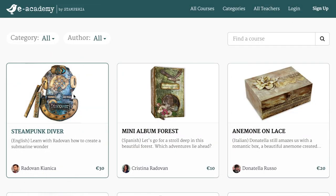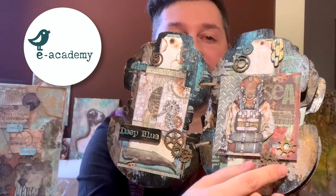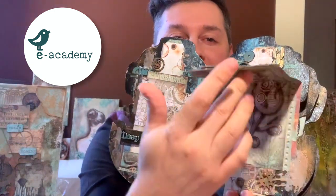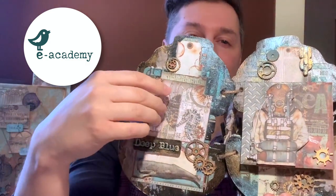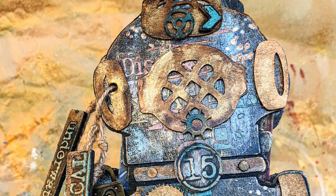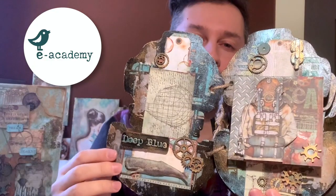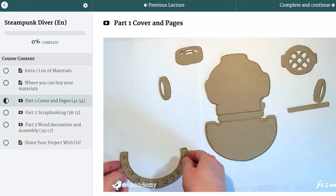I have a video tutorial for this original project. We can create some pages — you can open it like this — and some pockets with a little book here. Beautiful new products like glamour pastas, stencils, and waxes.